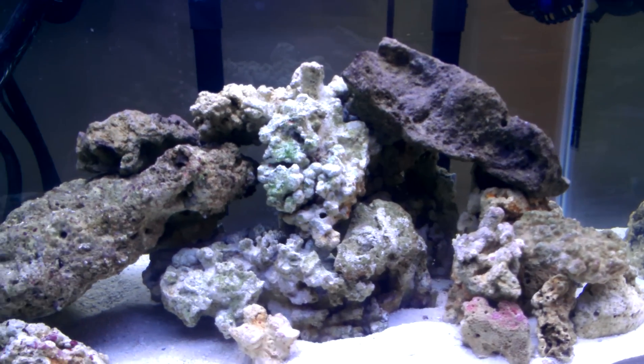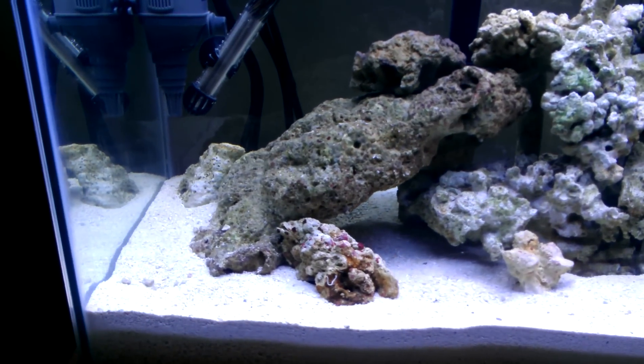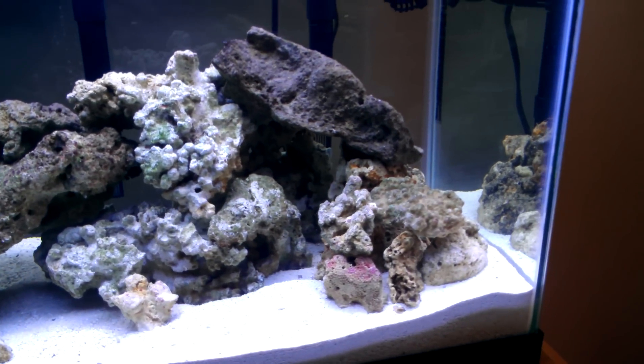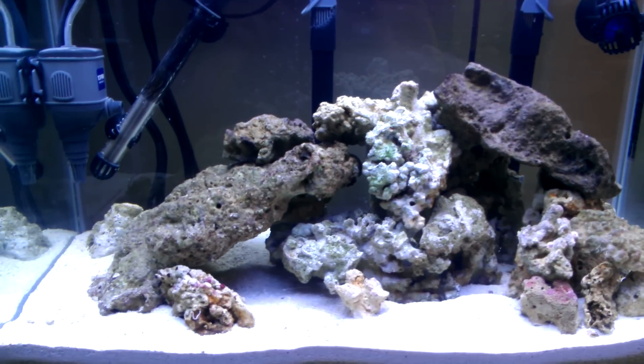The live rock has got some good colors on it already, and my local fish store did a pretty good job with it at a good price. It came down to about four dollars and fifty cents a pound when I got 25 pounds, which was about the cheapest I could find it.